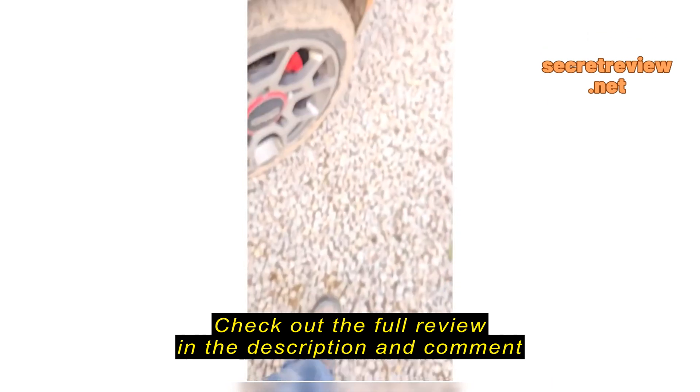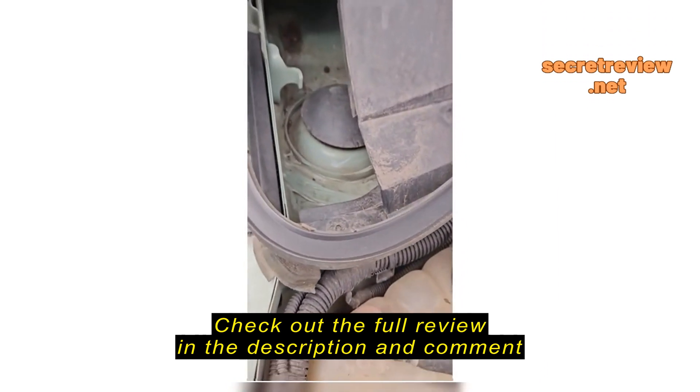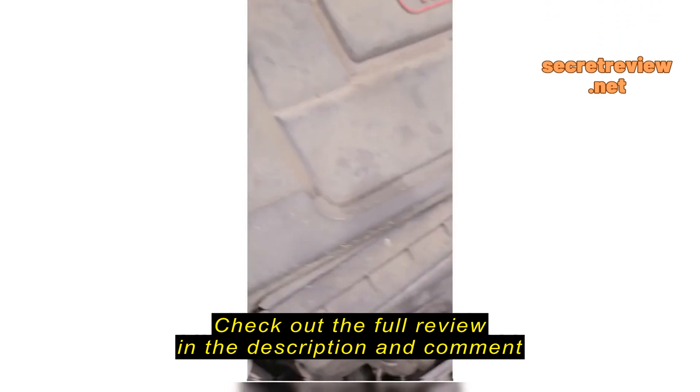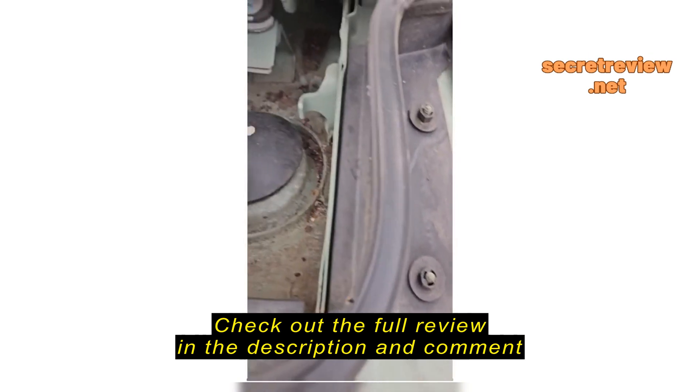I just keep it here in this little pouch. The option is also the trunk because I can't fit it in my engine area.